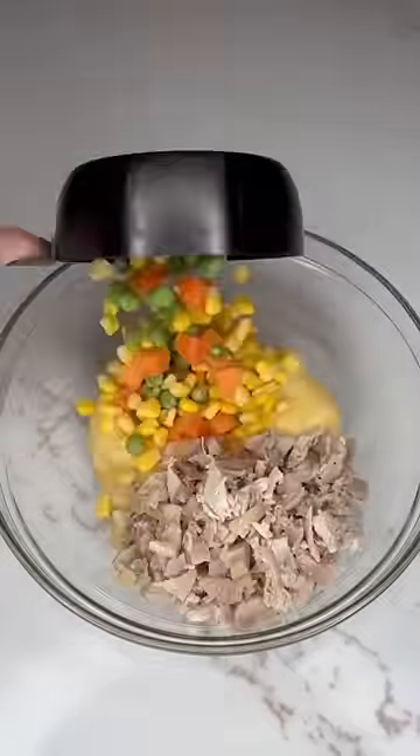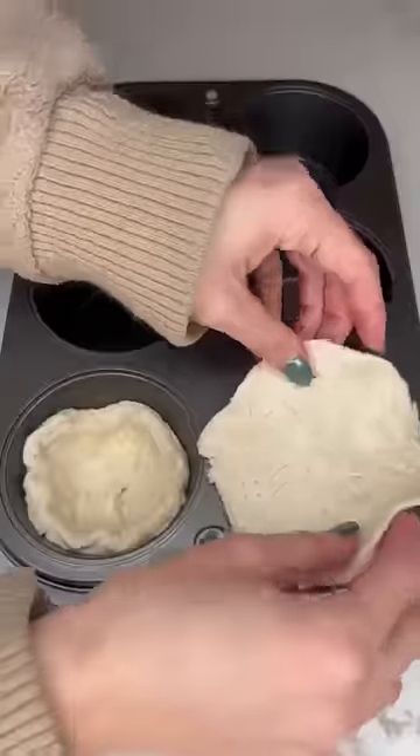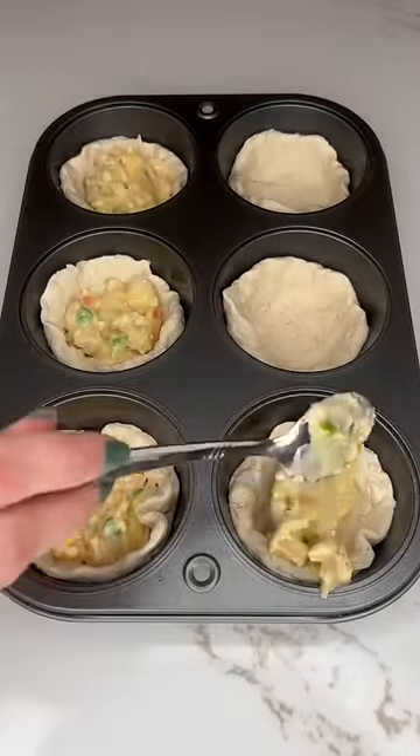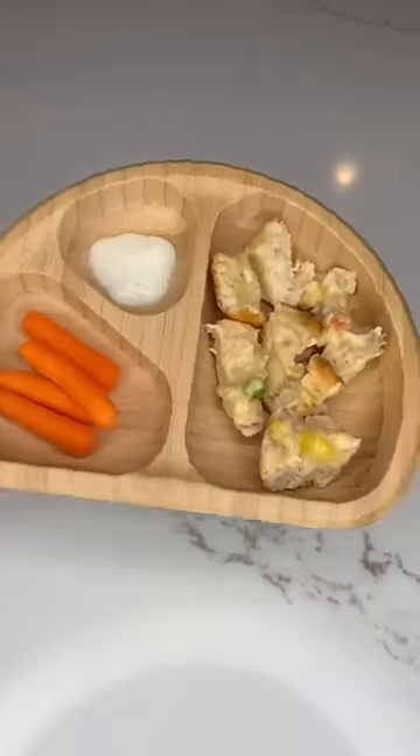Another easy one are these mini chicken pot pies. You just need diced chicken, some frozen vegetables, and some cream of chicken soup. Just put some refrigerated dough in a muffin tin and then put that filling in there. I bake these according to the dough package and they turn out perfectly. I usually cut them up like this so it's easy for my kids to eat.